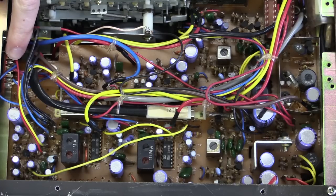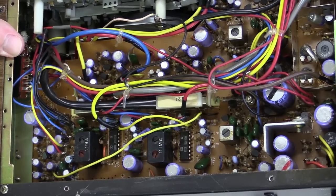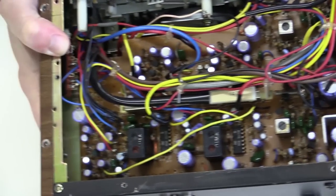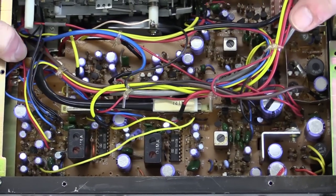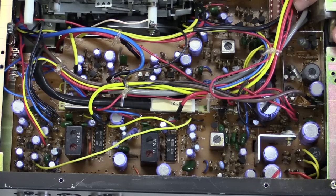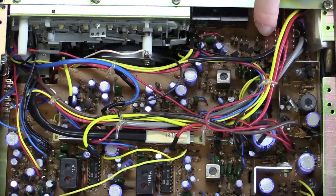This right here is the Dolby on/off switch, kind of tucked into a notch. There it is — not a whole lot of connections used on that. So that's basically what's going on on the motherboard. This right here is the selector for the tape type.